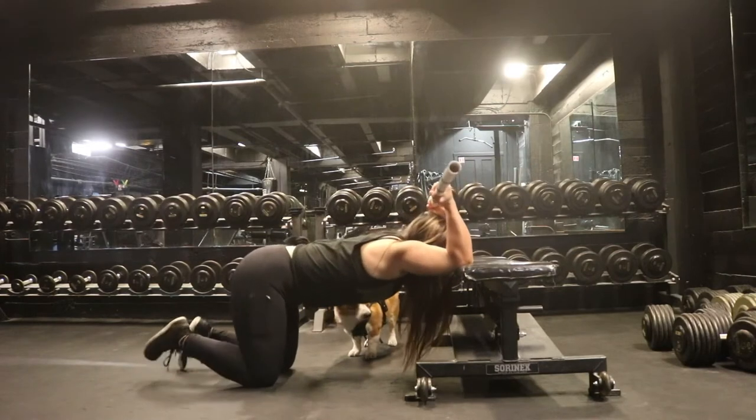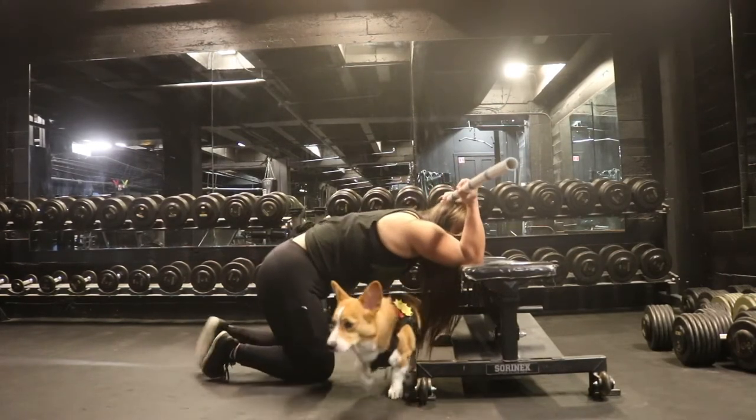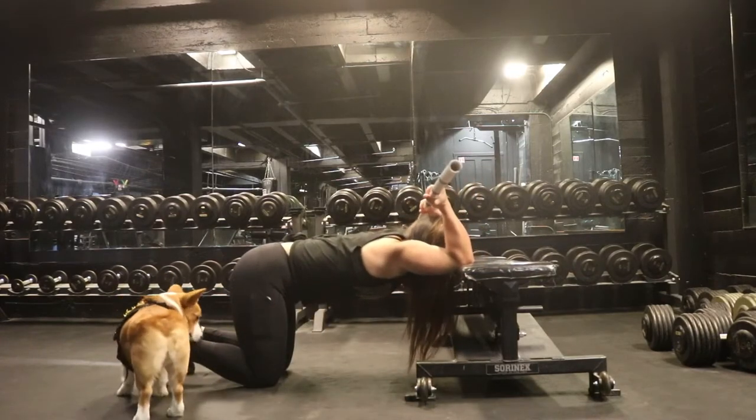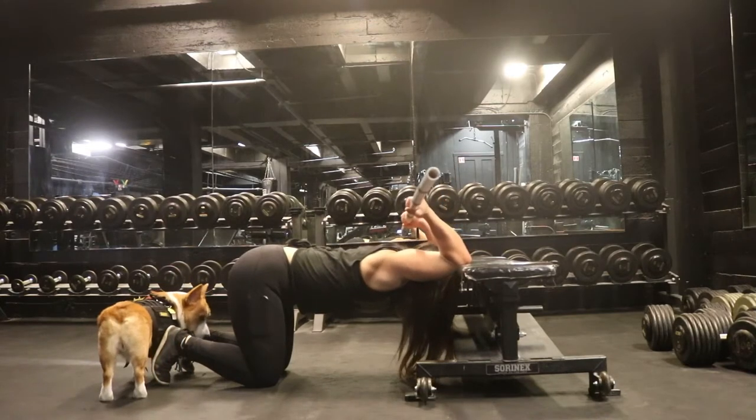You're gonna move back until your butt is over your knees — you don't want to be over here like that. Move back, strap your toes on the floor, and you're gonna try to bring your head down into the bench with your thoracic spine.